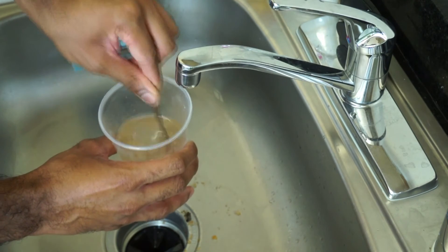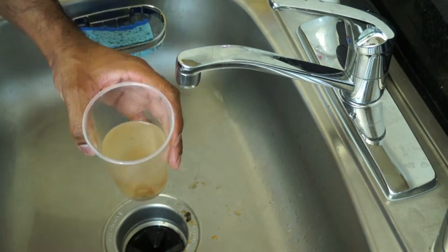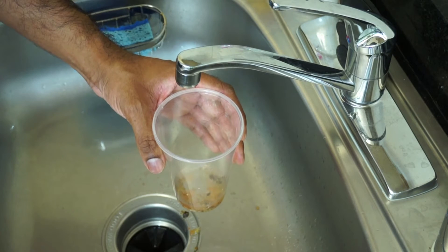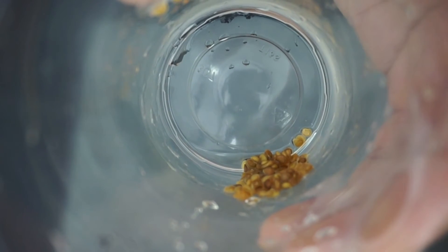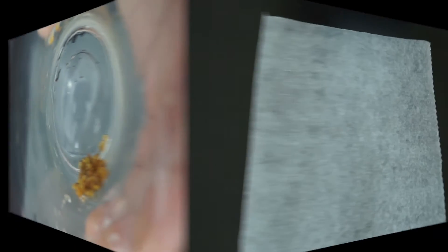Refill the cup with water and stir again. Any seeds that float at the top are not viable, so you can safely pour those out. You want to repeat this process until you're left with clean seeds at the bottom. After thoroughly washing the seeds and pouring out as much water as possible, you should have something like this.